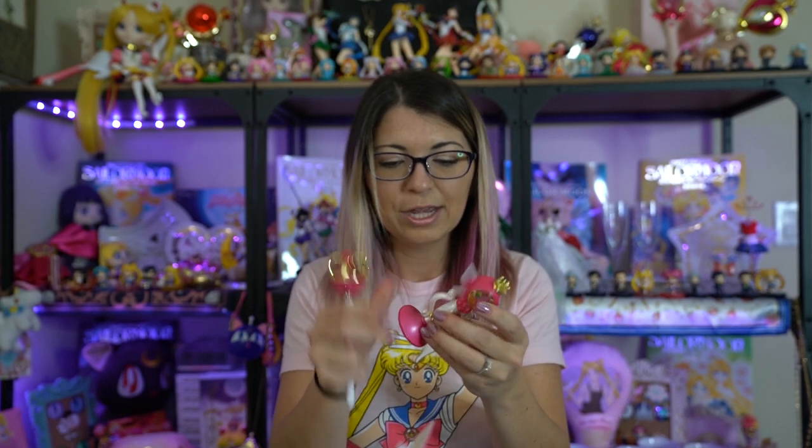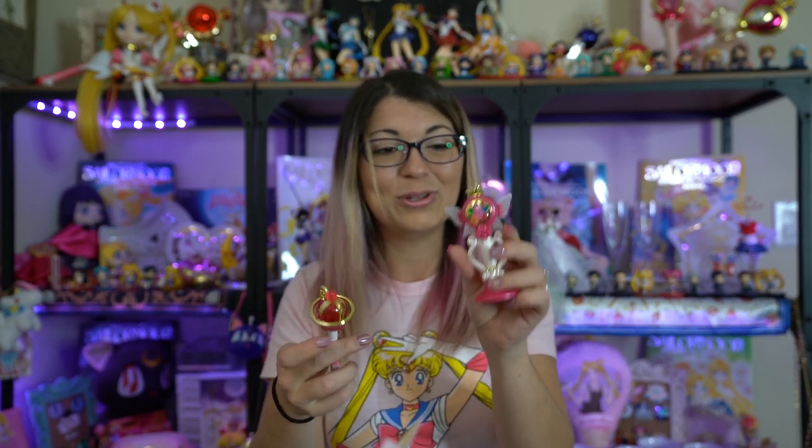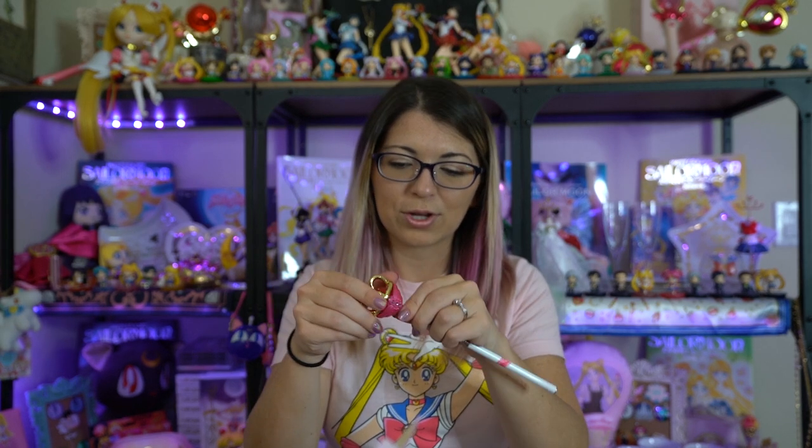This other one features Eternal Sailor Moon on the front, and on the back it has a little bit of information about how to use it — this is the Eternal Tiara version of the prism stationary. It has two pieces, which is not surprising given that it's based off the Eternal Tiara. It has a little spot where it comes out so you can set the top part in. It also extends to use as a pointer or unscrew to use as a pen. These are really, really nicely well-designed — little crystals on them, chrome finishes, some see-through pieces very similar to the actual wands from the anime. Really pretty, and I think any collector would enjoy having these.